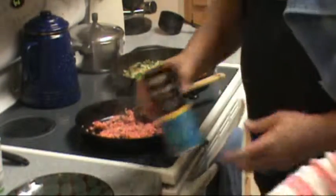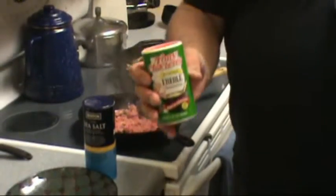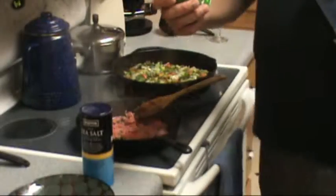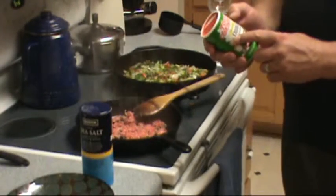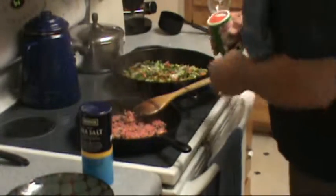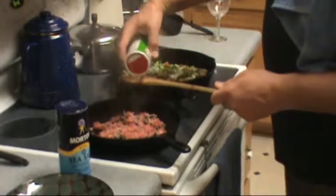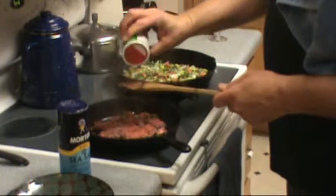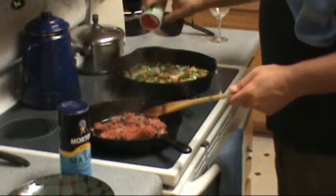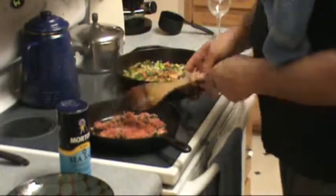I didn't mention earlier, but this is the secret ingredient right here. This is Tony Chachere's Creole seasoning. This has a relative good amount of salt in it already, so you don't want to add too much additional salt. But that's probably the taste — we like our food seasoned pretty well around here, and so we're pretty liberal with the seasoning.